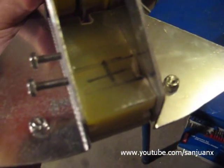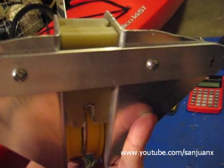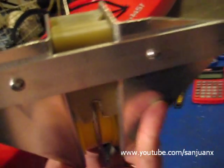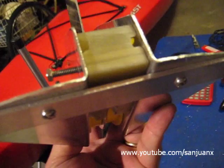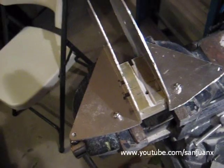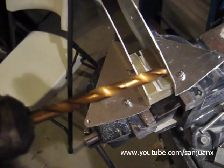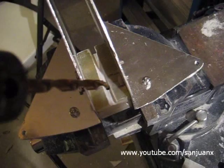Next, I'm going to make the hole and I will leave the block together with this aluminum part, so the hole will pass through this aluminum bar and it will be perfectly aligned. Using a 9/32-inch drill bit, I'm going to drill the hole.